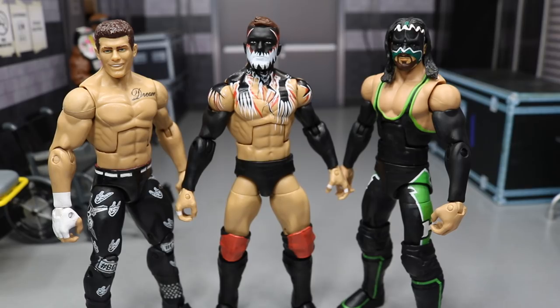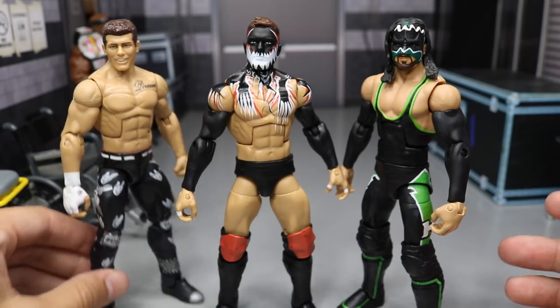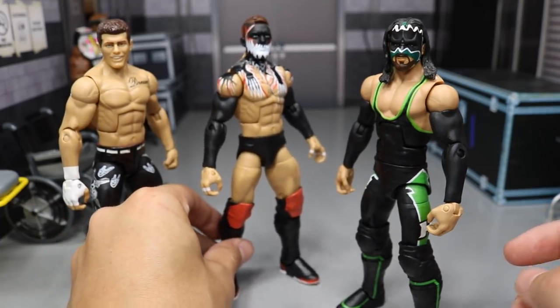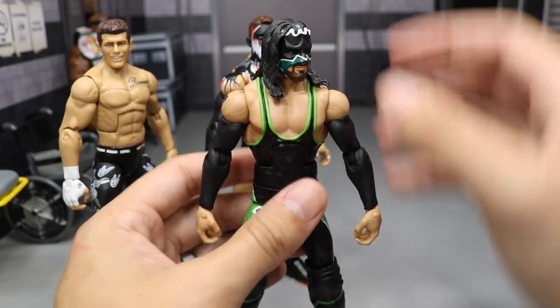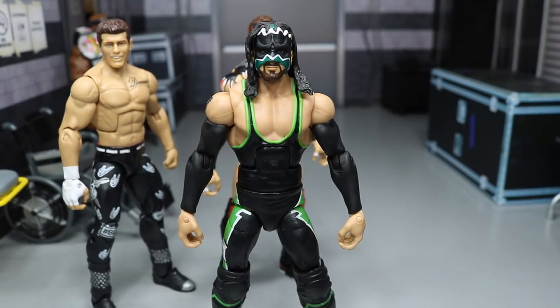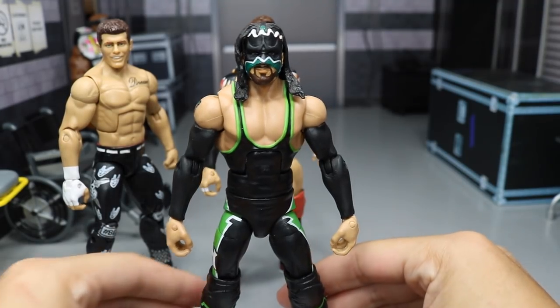In today's video I do have three new customs for you guys. We can start off with the Hurricane. Two of these are sort of just like updated because I've shown this Hurricane before, but I did change it up quite a bit.